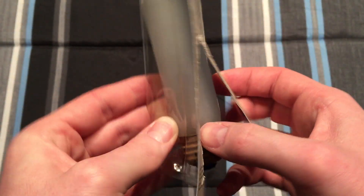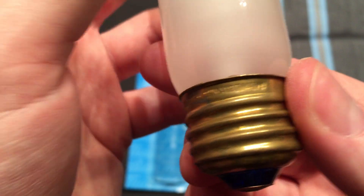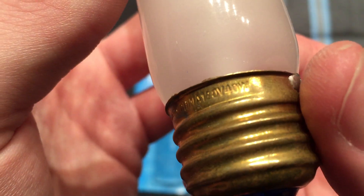Push it out of there. Here's the bulb itself. Let's see if there's anything interesting on the base. 120 volt, 40 watt, China — and then it repeats itself.